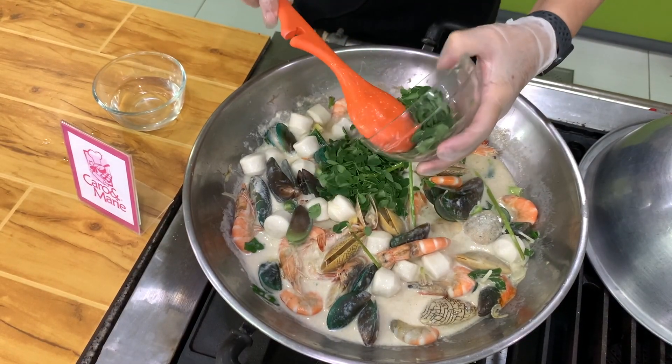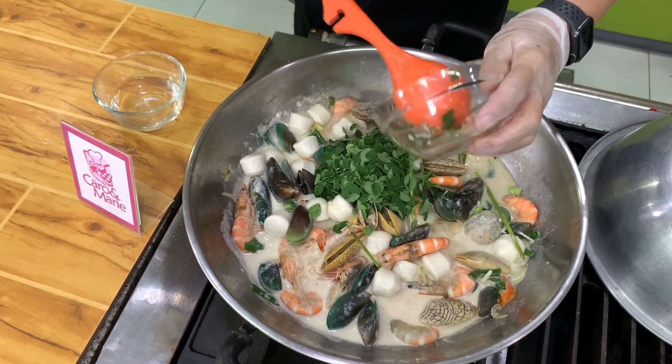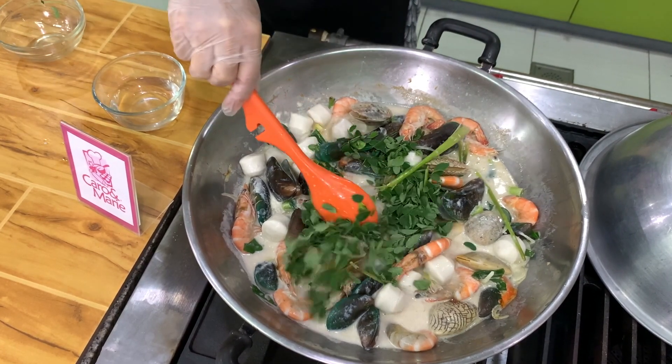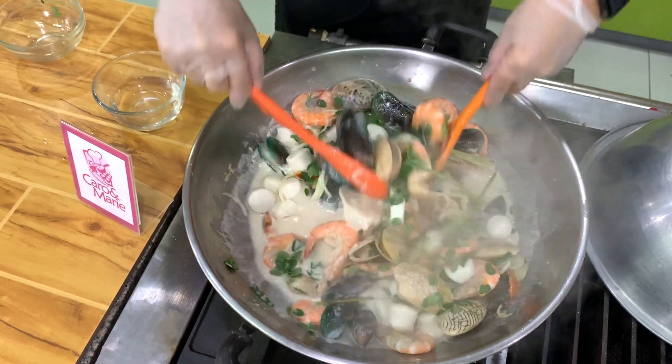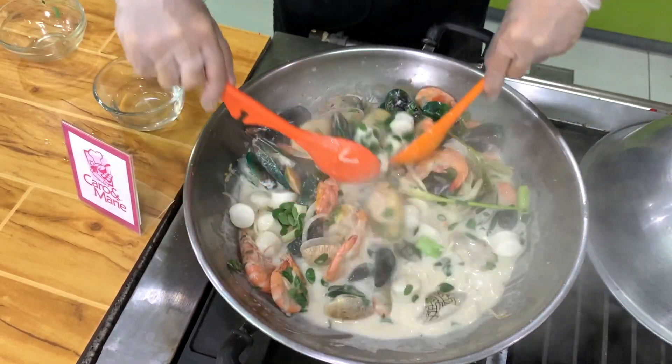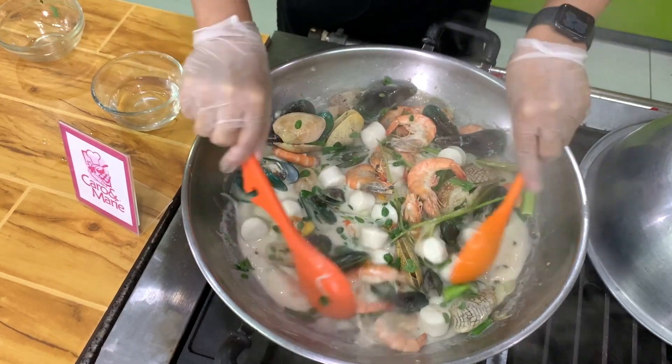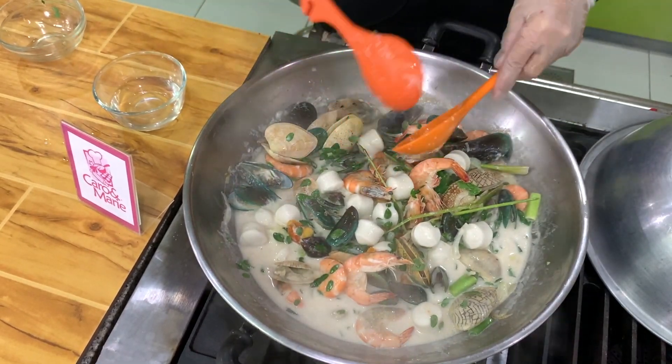Let's add the malunggay. You can use malunggay, kangkong, kalugbati, or spinach — any greens. If you don't want any greens, you can also just omit. And then we cook it for about two minutes more, and this is done.